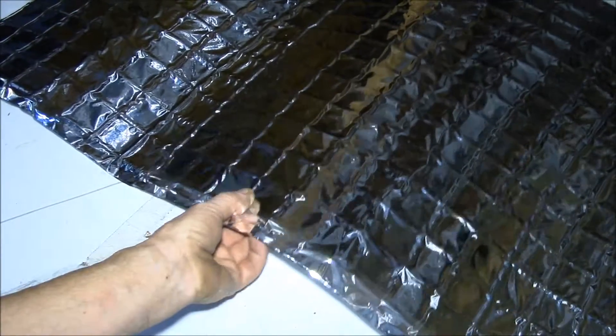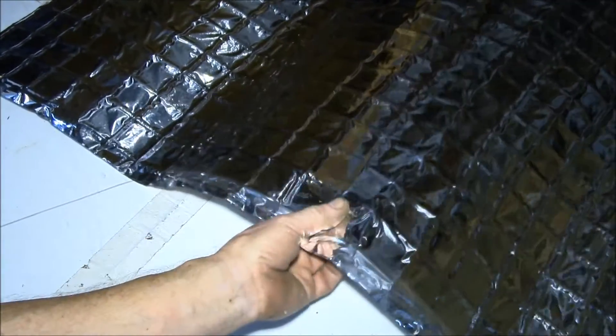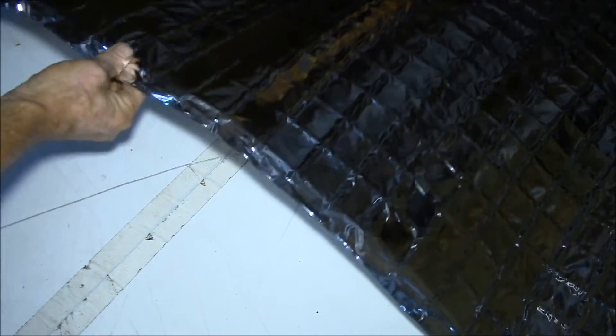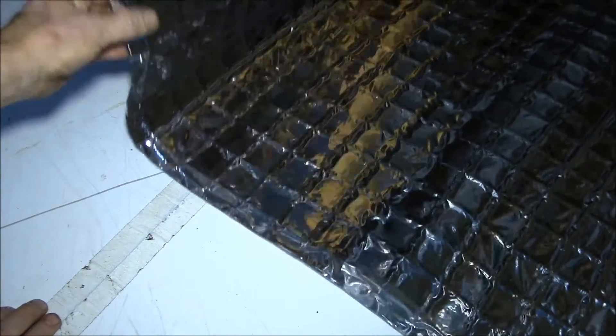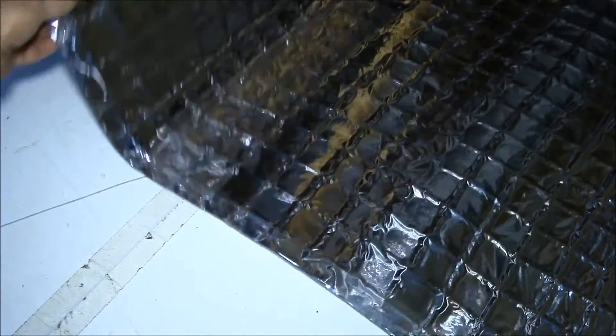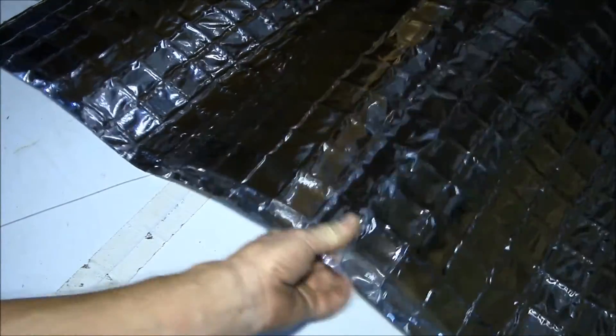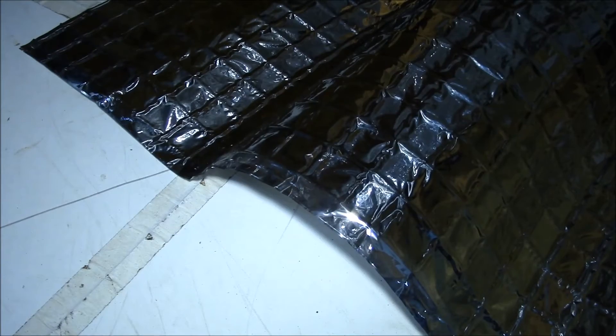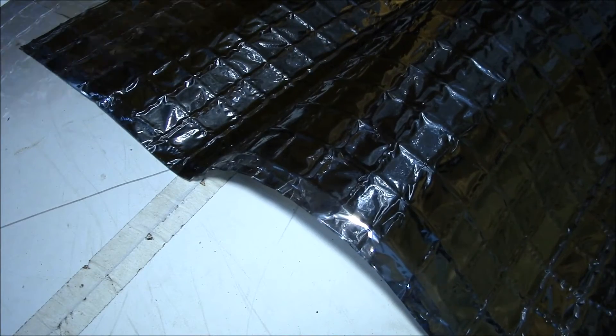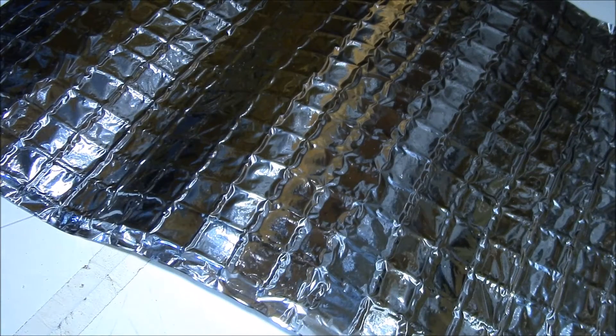The way this material works: it has a nylon or plastic mesh, and at three places there are steel wires — one here, one in the middle, and one at the other end.